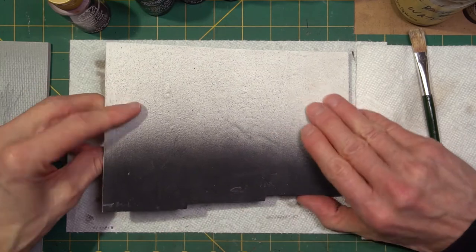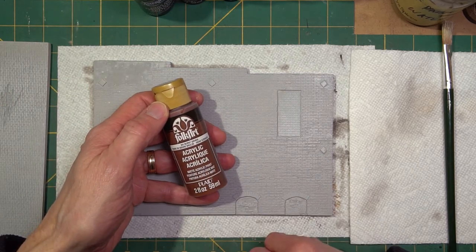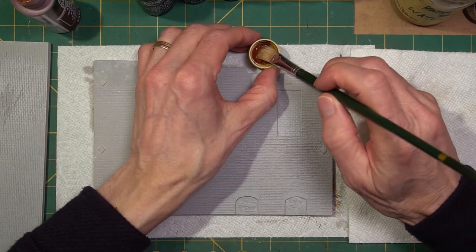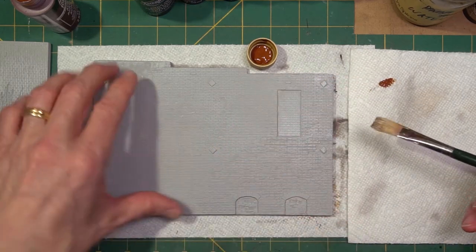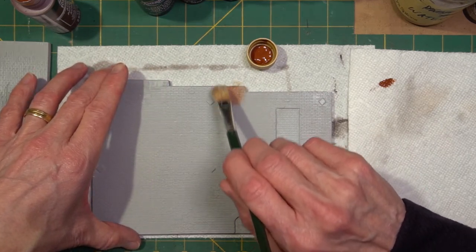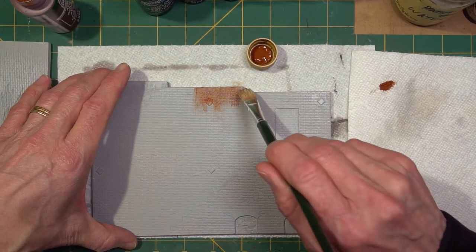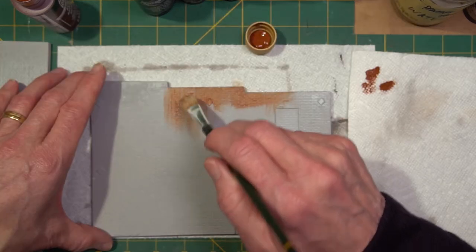But for the base color on all the bricks, I'm going to use burnt sienna — just an acrylic craft paint with a stiff brush — using a dry brush technique. Which means I'm going to put a little paint on the brush, don't want to add too much, wipe off a lot of it on a paper towel, and then lightly brush the bricks. Make sure everything's coated the way you like it. Be sure not to put too much paint on the brush because you could fill up the mortar lines. They're very shallow and the paint is kind of thick. If you want to paint the mortar lines later, this will give you the option.